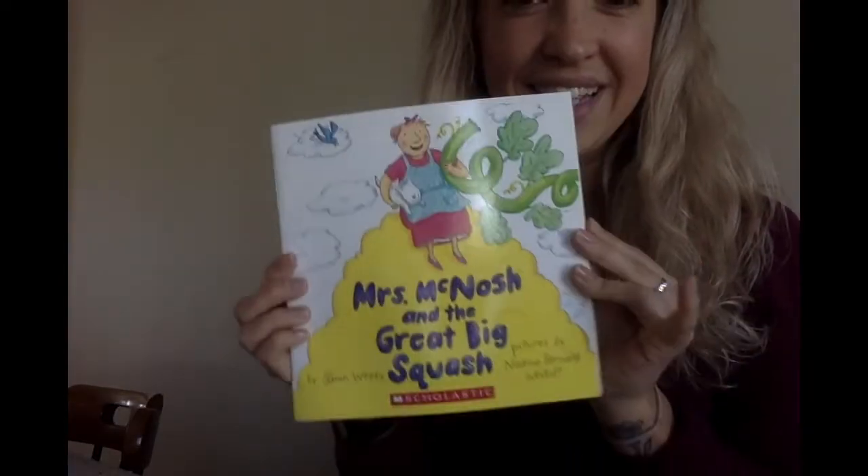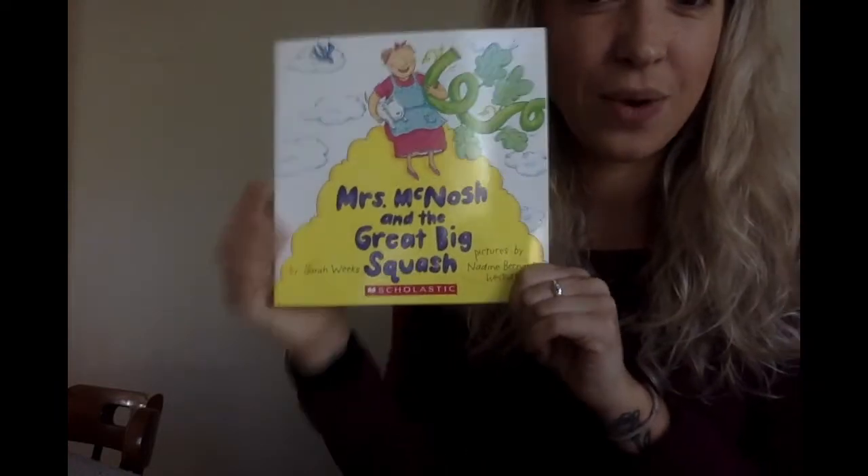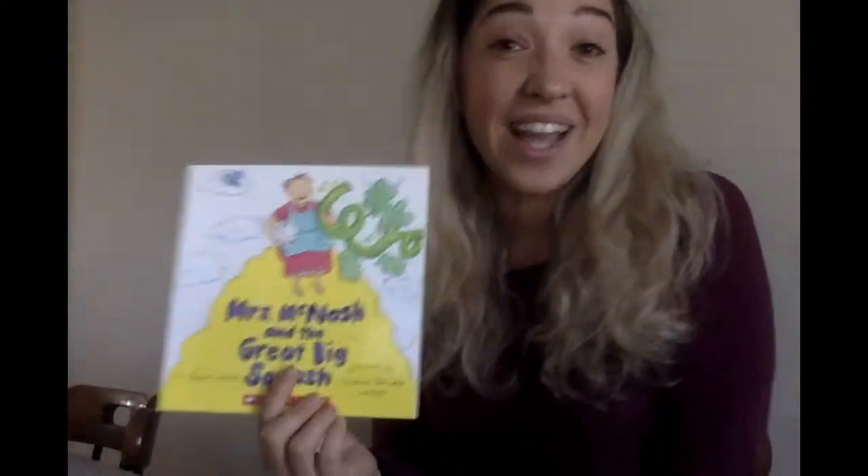All right. Mrs. McNosh and the Great Big Squash. Mrs. Lufkin actually has a really fun activity for you. Maybe you guys will grow a really big squash. We'll see. All right. Bye, friends.